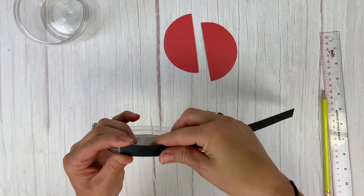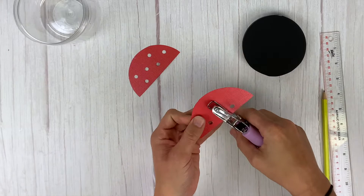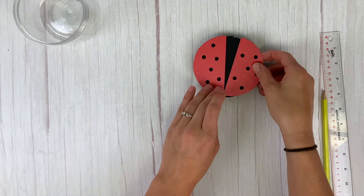Next, grab those ladybug wings — the half circles — and your quarter-inch hole punch. Punch holes in each wing so that the black polka dots shine through. Then take the ladybug wings, place them on the black lid, and leave a little black space in the center so it looks like the wings are open a little bit. Put your adhesive on the back of the wings and stick it down to the top of the lid.